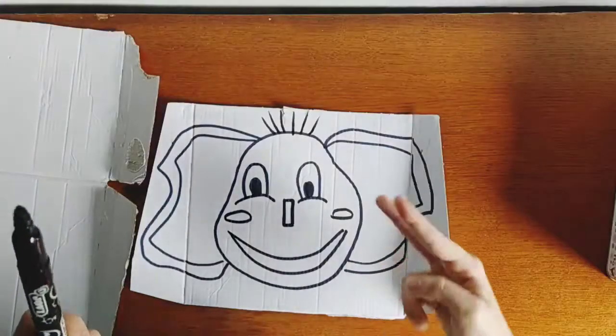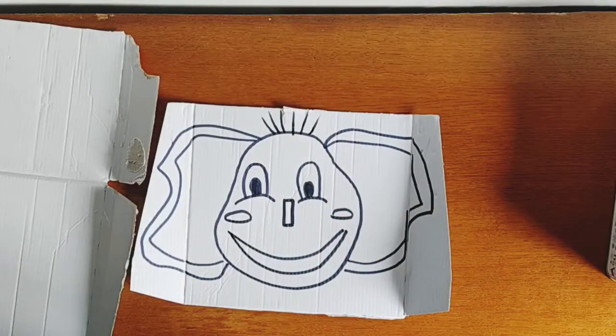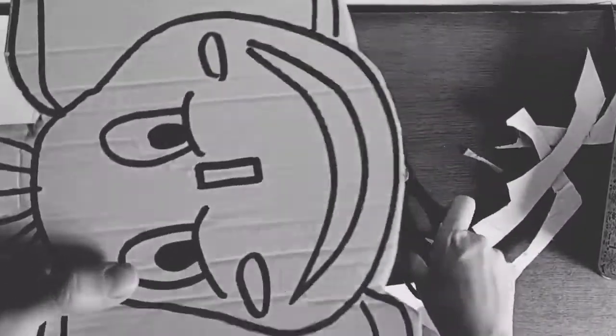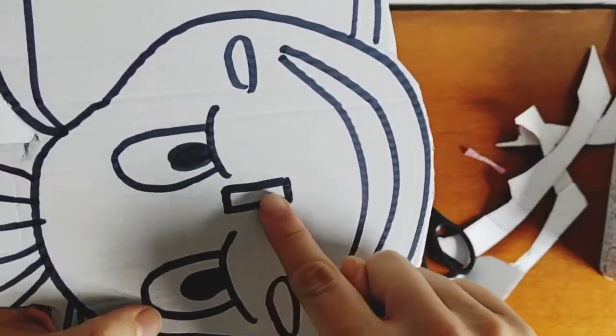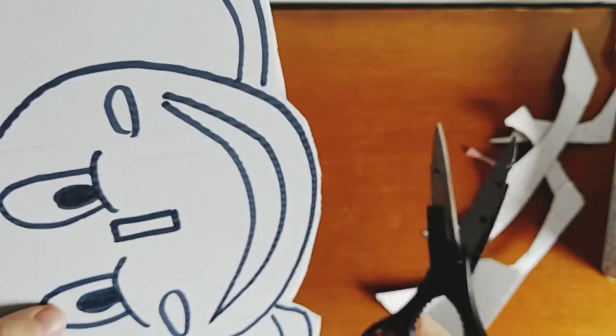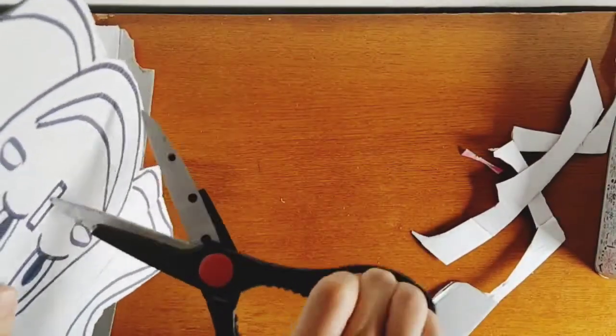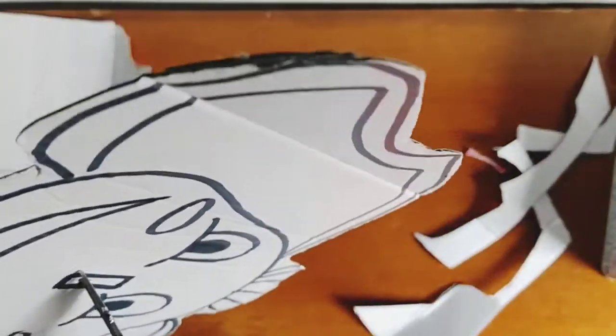Now we have to cut the rectangle. If you have a cutter you can use it, otherwise I'm going to do it with my scissors very carefully. Ask for help from your family, okay?